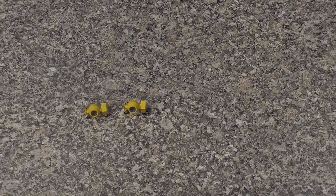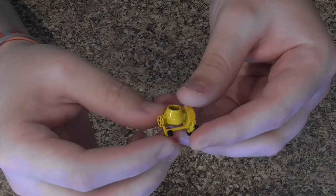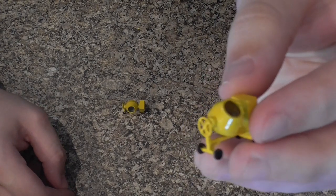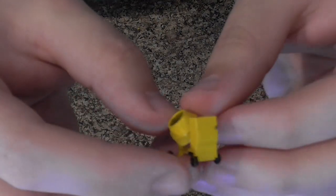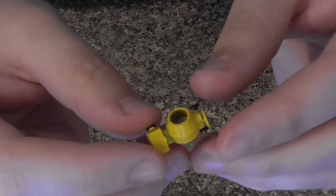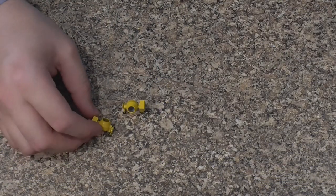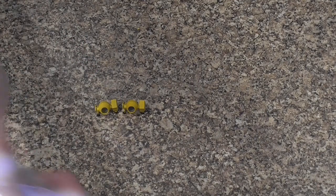Next up on our list we have our resin printed cement mixer. This goes perfectly well for any construction site you've got. As you can see there is an awful lot of detail on these — we've got the wheels, even the little handle for turning the barrel, all the lines and details you would expect to see. You're actually getting two of these in the pack, which would be really great for any construction site.